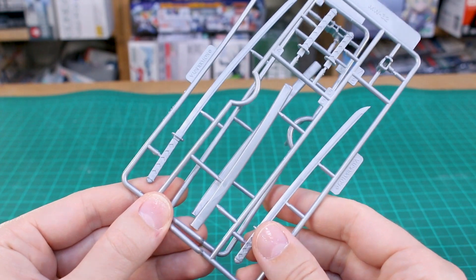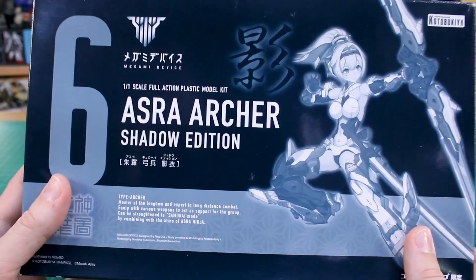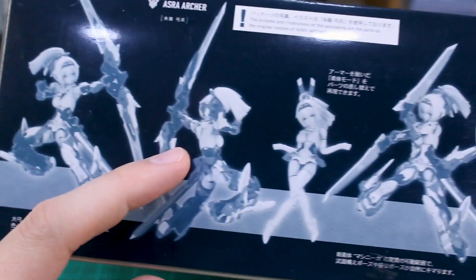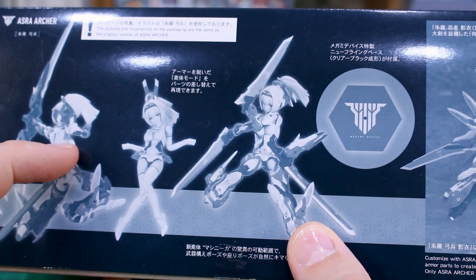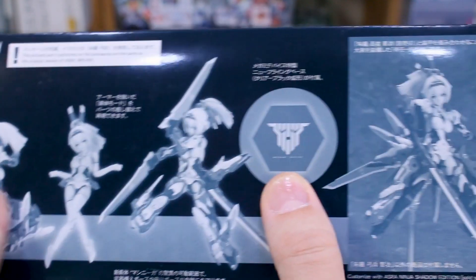As for the Asura Archer kit, we can expect to see basically the same thing on the box art, just all in monochrome. On the bottom of the box you can see it with its big massive bow weapon in a couple of cool poses — posed without all the armor on there and then with some weapons. It looks like this one for its bonus parts, instead of coming with a bonus weapon, is coming with a bonus Megami Device base. That's pretty cool!